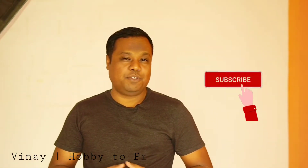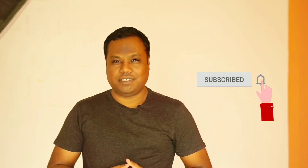Hello everyone, my name is Vinay and you're watching Hobby to Profession. In today's video I am going to unbox a wonderful product — a drone. Whenever we talk about drones we talk about DJI, so today I am going to unbox the smallest member of the DJI drone family: the DJI Tello. Though DJI Tello is not a new product and many of you might have been using it for a long time.